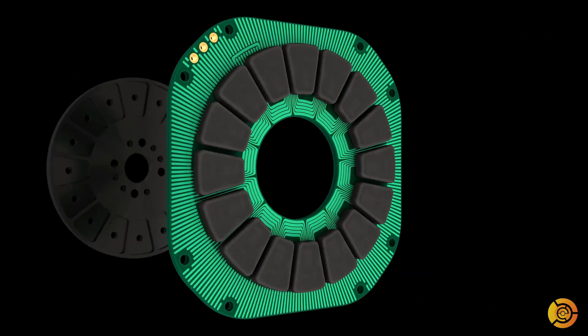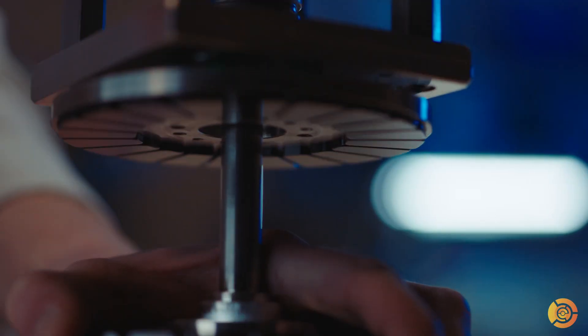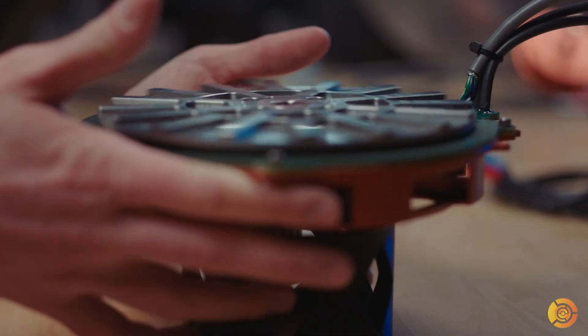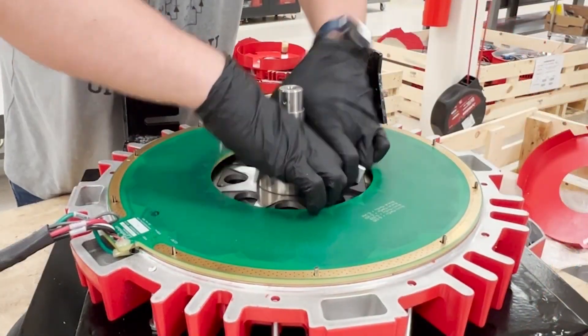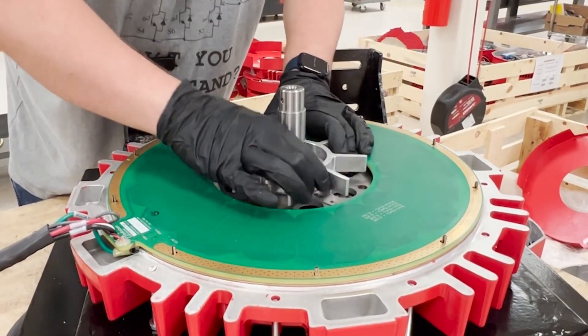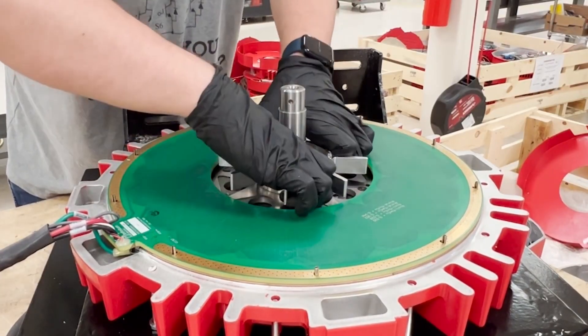The rotating part, the rotor, contains permanent magnets and interacts with the magnetic field. The current in these PCB etchings is turned rapidly on and off, so it's synced just right to keep the rotor's magnetic field misaligned with the stator's field, and this maintains the torque and allows the rotor to spin continuously.